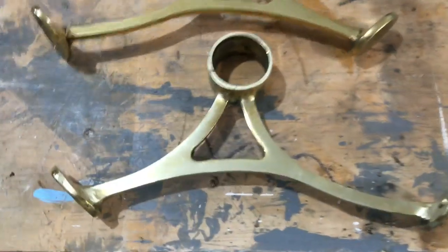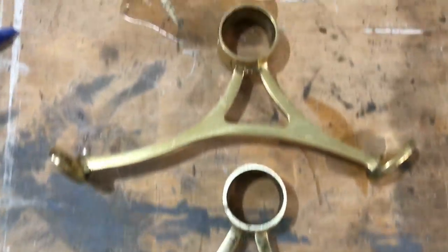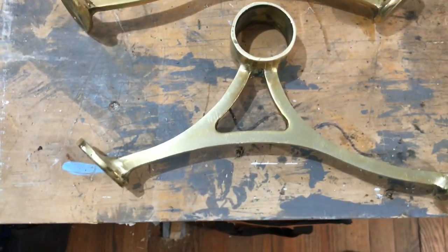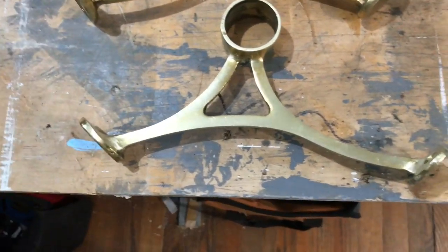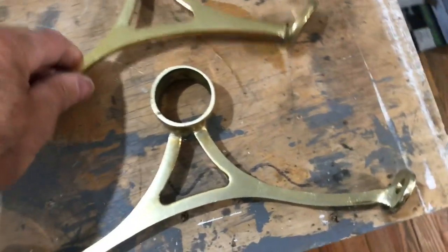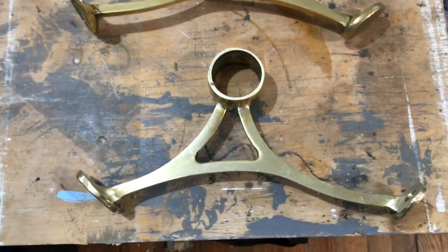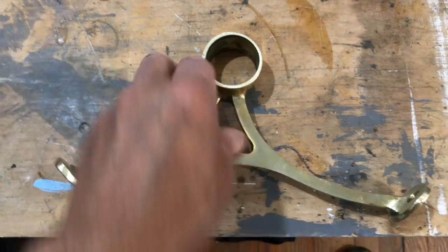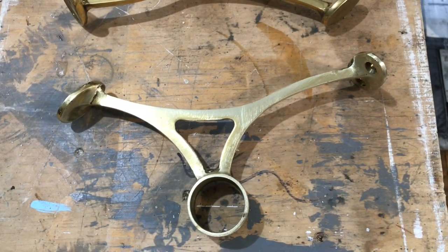Now I'm going to sand the brass brackets down. This one I've sanded lightly, and as you can see it lightened it considerably compared to this one that hasn't been sanded yet. I'm using a 120 or 150 grit. You do want to sand it to get any film or coating that they put on it off. Light sand all the way through, and then it'll be ready to be painted.